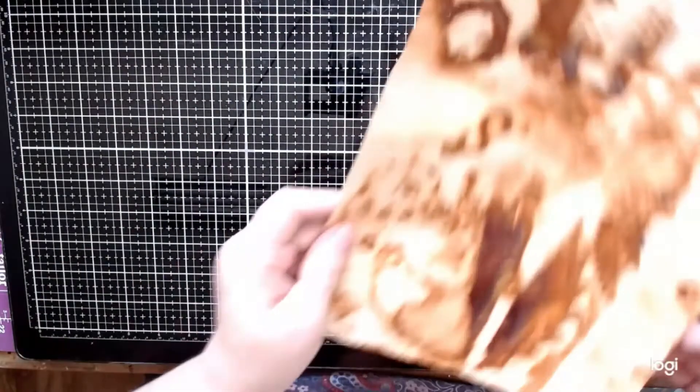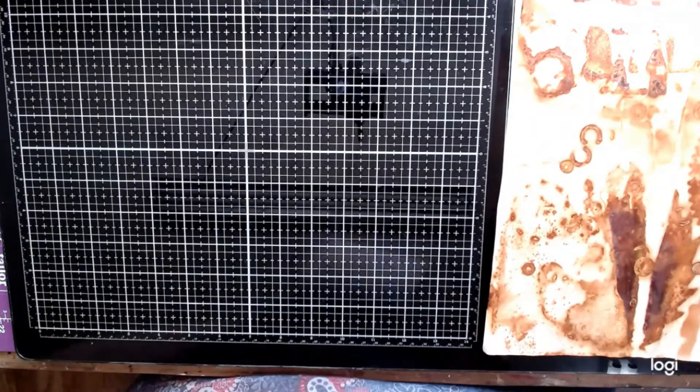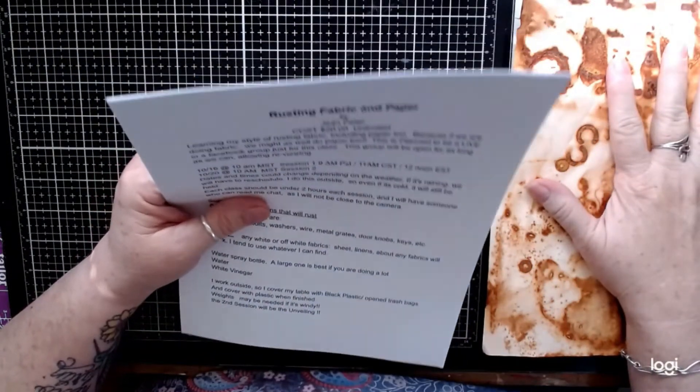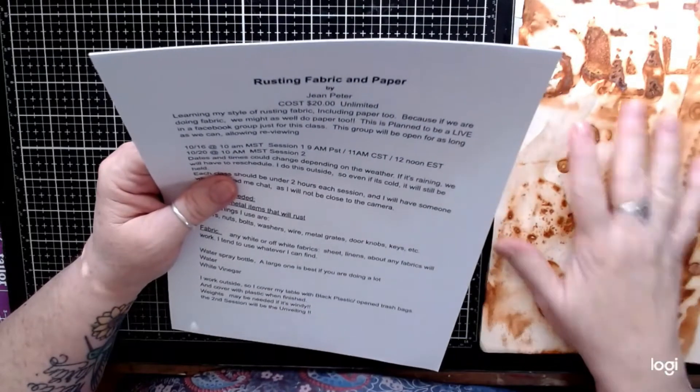So I'm going to read to you what our new unique opportunity is. I will be doing an online class for this, and the cost is $20.